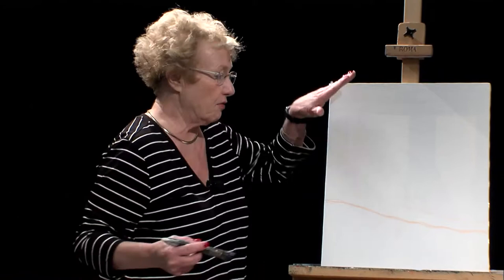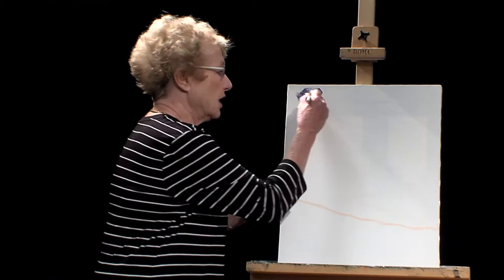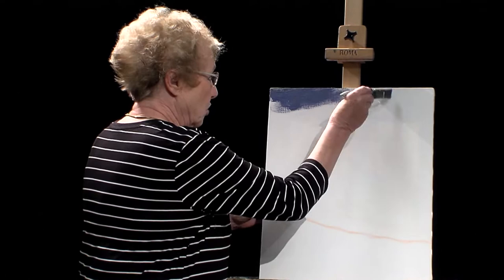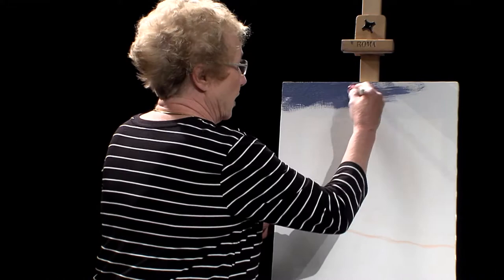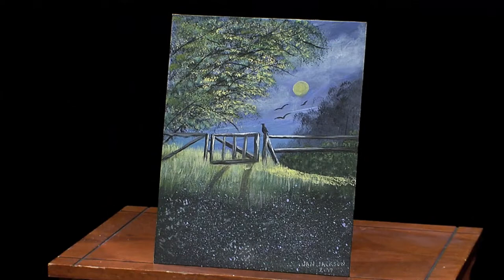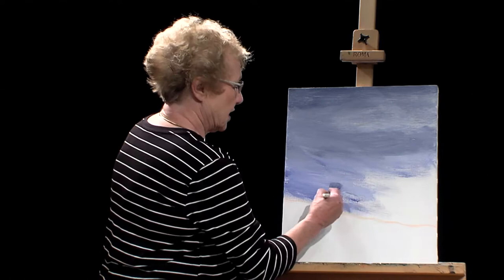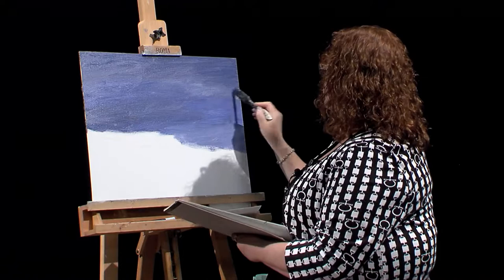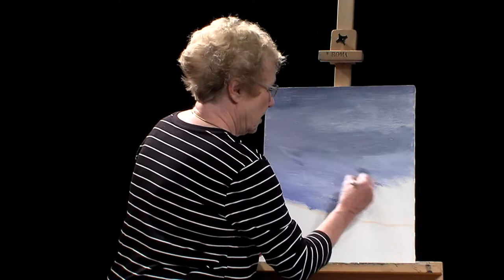I'm going to start at the top of the canvas and use X strokes, which are blending strokes, bringing the paint all the way down to the orange line. If your paint isn't moving the way you want, go into your water bucket with your brush, put it on your towel so it's not dripping, and keep moving. I'd also suggest using some white because you want gradation of color, not a painted wall look. If your canvas is very dry, you may end up scrubbing more than doing X strokes.